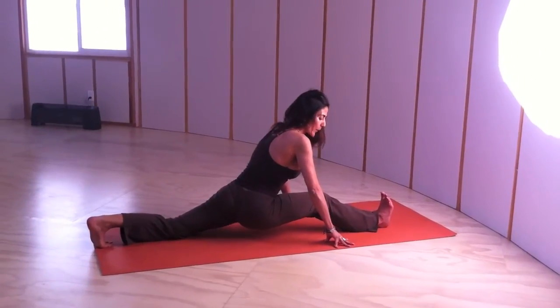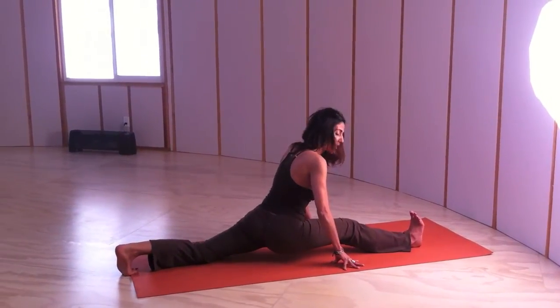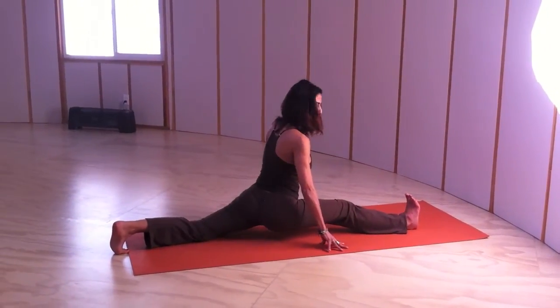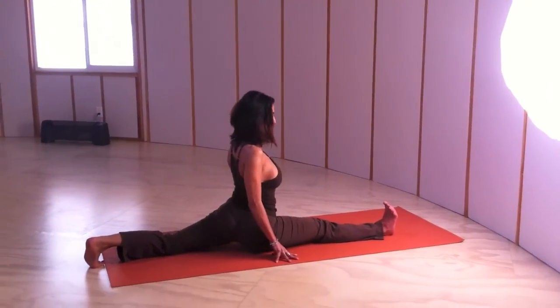There's a deep organic energy in Hanumanasana, but we want to make sure that we plug in. We're taking a deep breath really slowly. Make sure every toe and the back leg is activated, pressing the thigh to the floor — and then you're in the full pose.